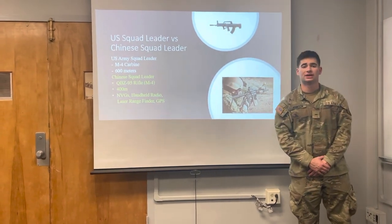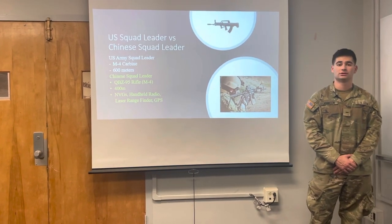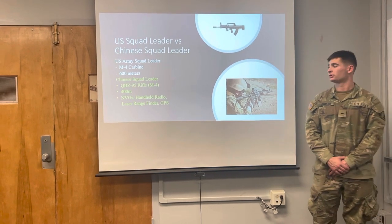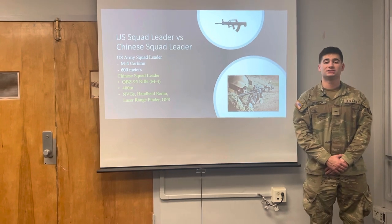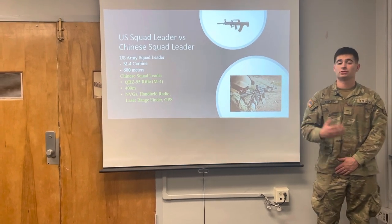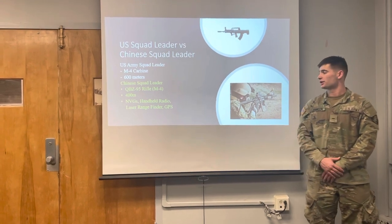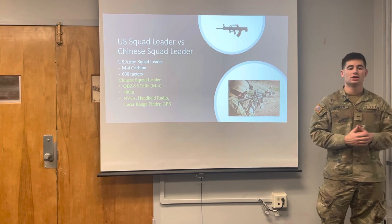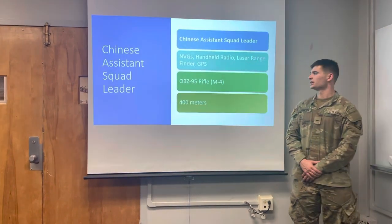First we're going to look at the United States Squad Leader compared to the Chinese Rifle Squad Leader. The United States Army Squad Leader carries an M4 carbine, which ranges around 600 meters, while the Chinese Squad Leader carries the QBZ-95, which is similar to that of an M4. It ranges around 400 meters, and the Squad Leader carries NVGs, a handheld radio, a laser rangefinder, and a GPS, which is similar to that of the United States Army Squad Leader.